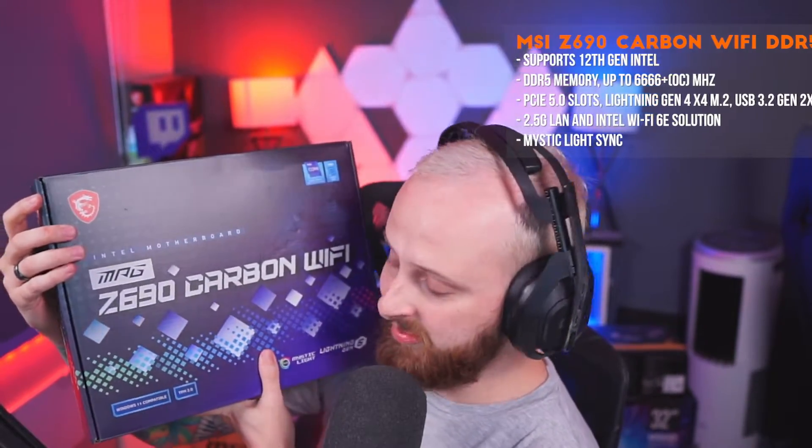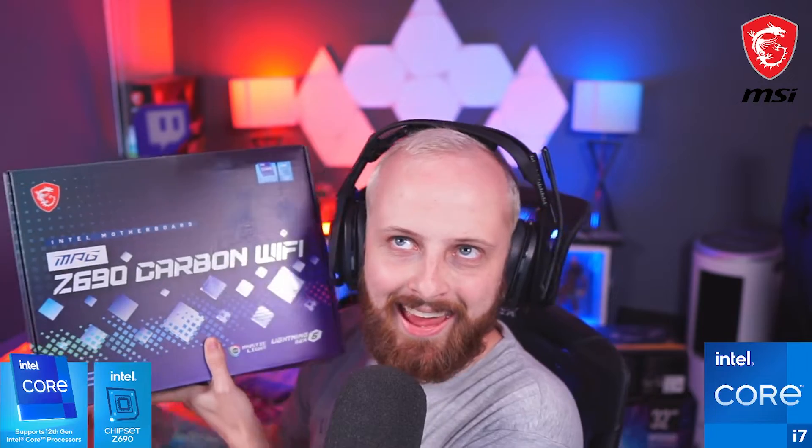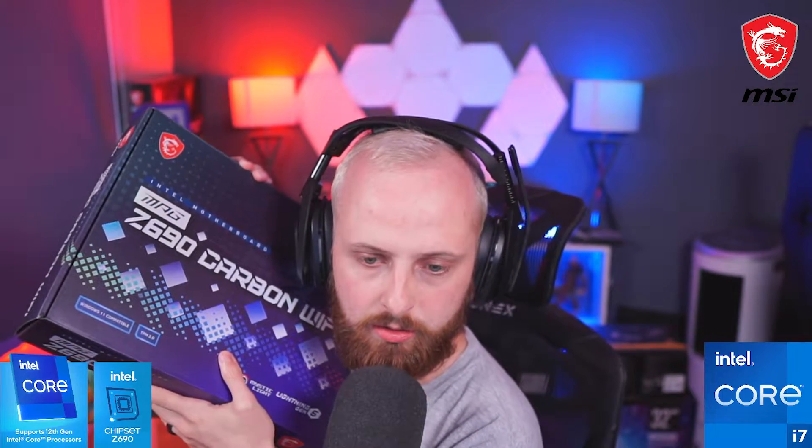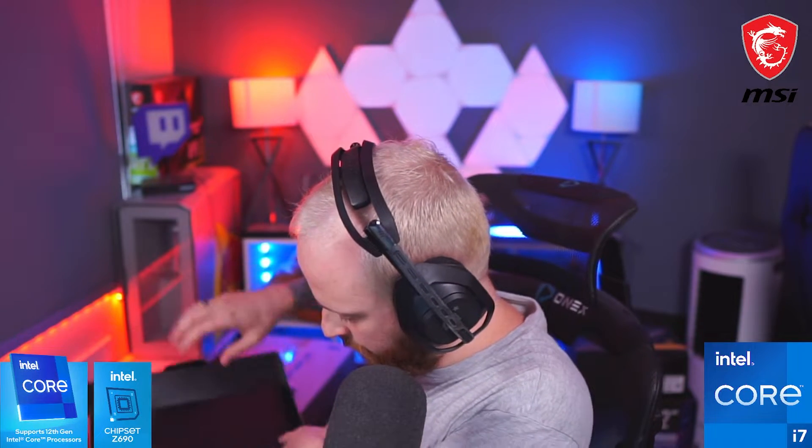This is a 12th gen Intel board — because Intel is best — so it's PCIe 5 with DDR5 memory, which is better than DDR4 and better than DDR3. The board is all blacked out with a carbon fiber look. We won't be building the PC today, we'll be building it on the weekend.